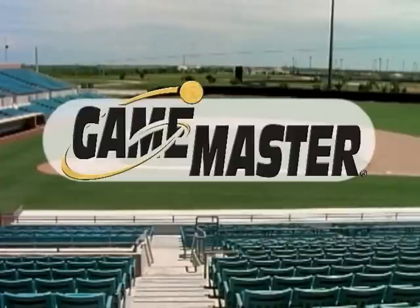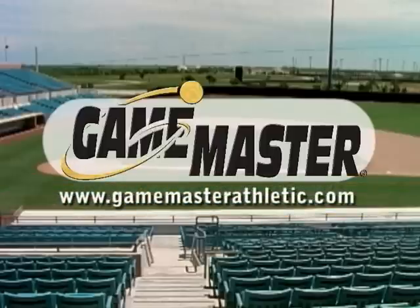Introducing Game Master Athletic's complete line of Louisville Slugger training aid products. Stay tuned for more details or visit us online at www.gamemasterathletic.com for additional information.